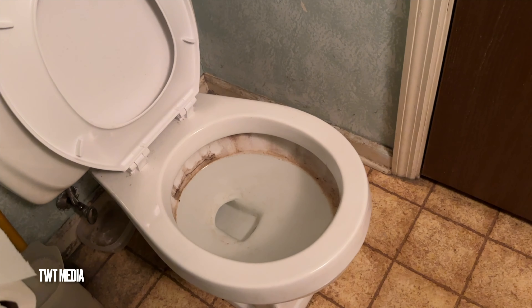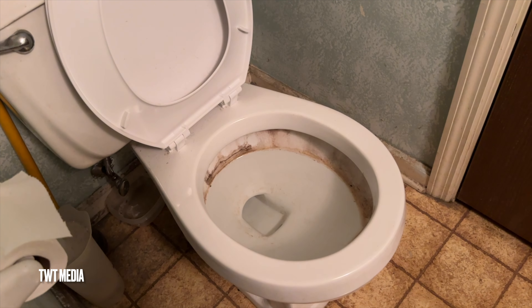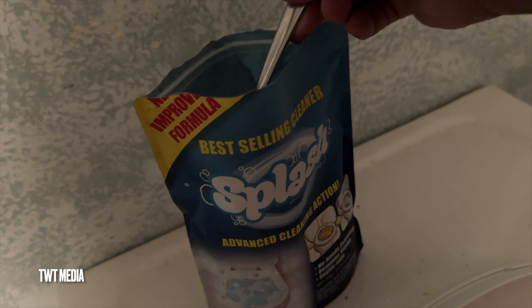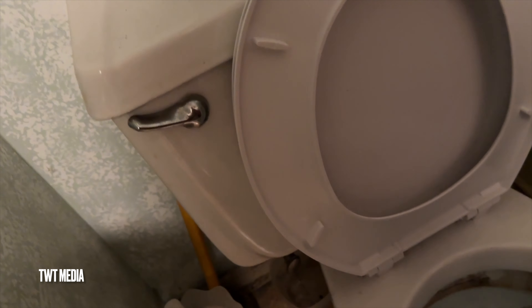It says leave it on for 30 minutes to an hour, so we will see. Let me get a tablespoon to put some in. I got what I think is a tablespoon — there we go, there goes one.